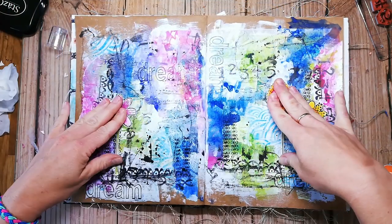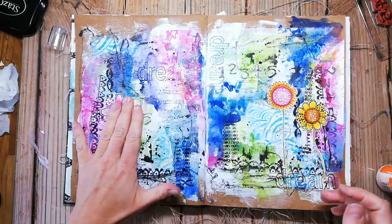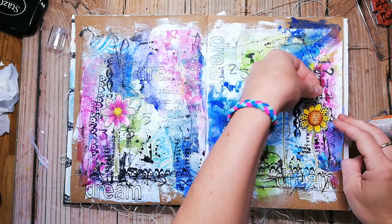Now it's time to glue down my flowers. I have colored them in with Inktense pencils and also some colored pencils on top — this creates more shading and color depth.